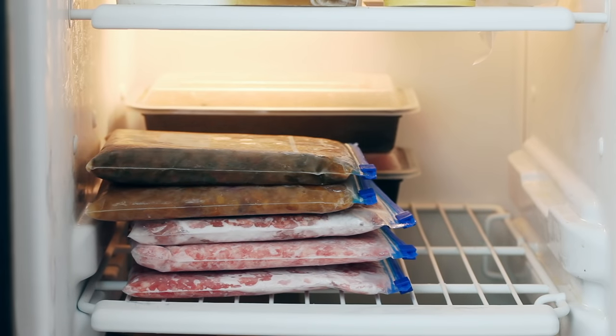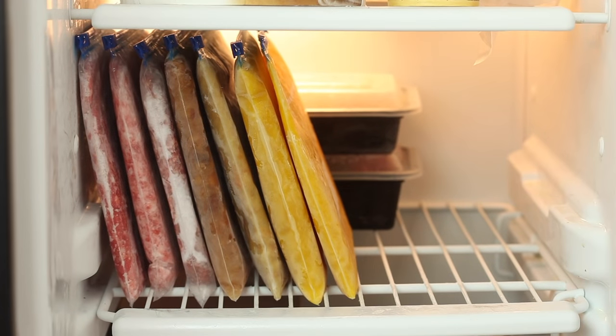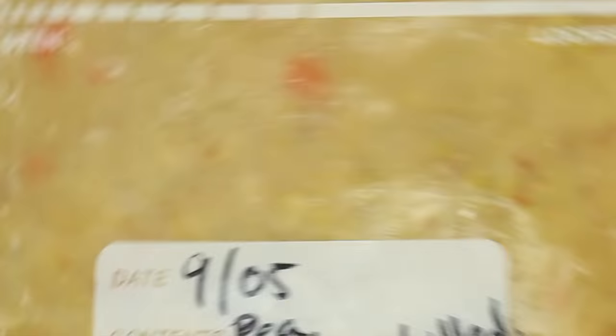The great thing about this method is that it makes for good organization as well. All of your freezer contents stack for easy visual access. Where's that soup again? That was easy.